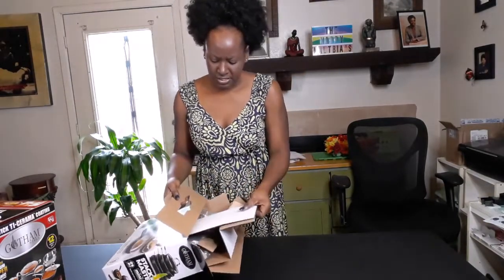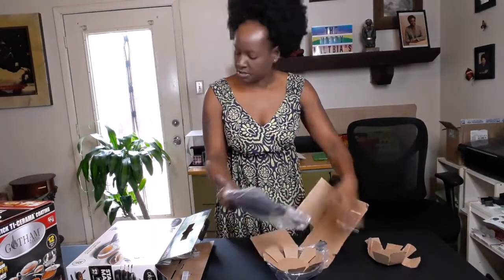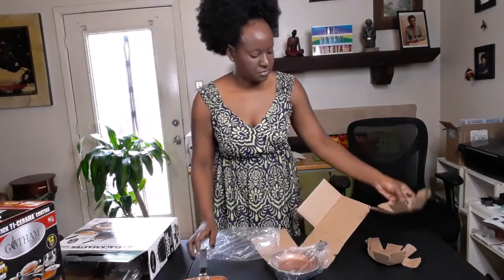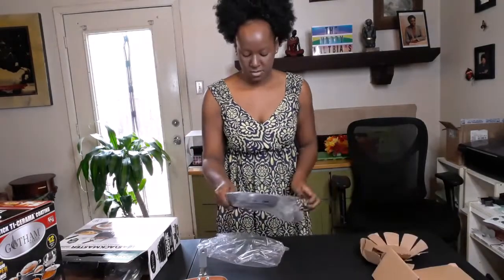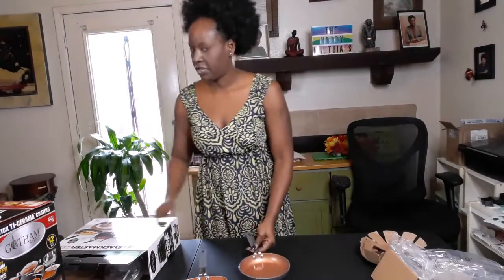I kind of had already opened this before, but I was curious about how small it is. So this is five pieces included — minis. Oh, that's cute, look at that! Little bitty pan. Single serving. That'd be great if you ate eggs, omelets, things like that. We don't eat eggs, but I'm going to find something useful. Very cute.